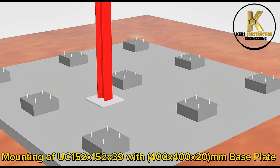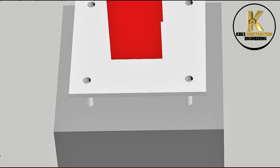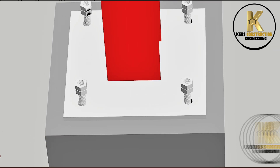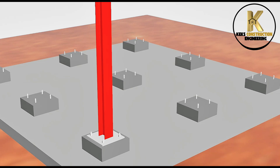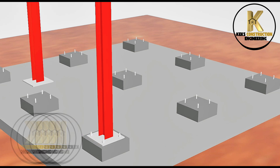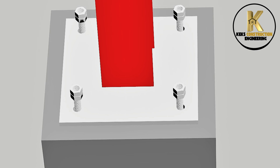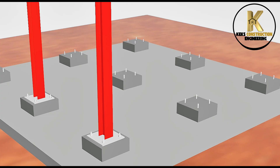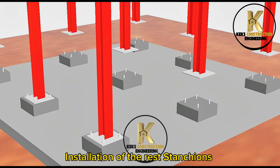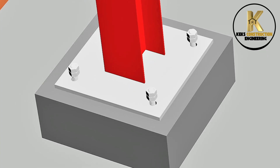Mounting of UC152 by 150 by 39 with 400 by 400 by 20 mm base plate, using 20 mm diameter nuts. First stanchion erected successfully with crane. Second stanchion well erected and bolted. Installation of the remaining stanchions, well bolted.